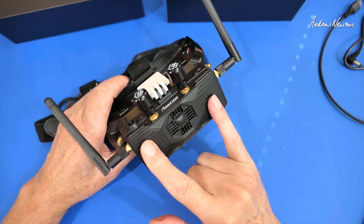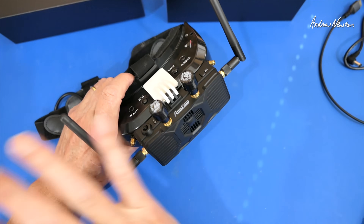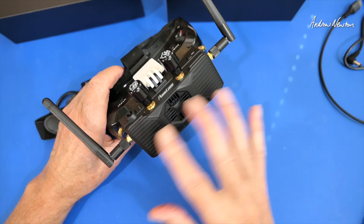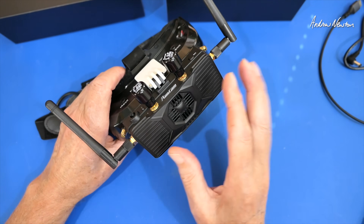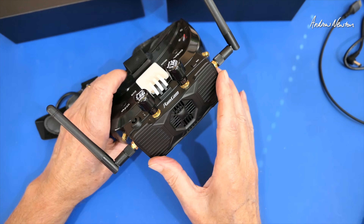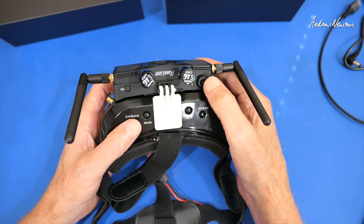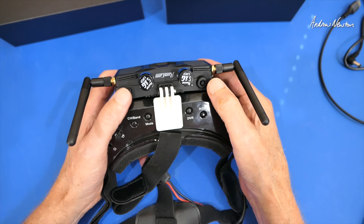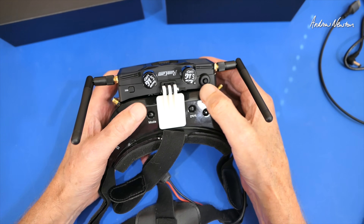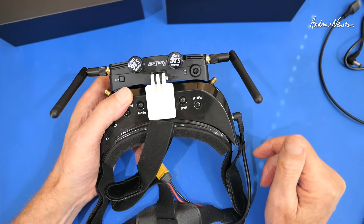I have this set to record at 1080, 60 frames a second, but there are other options as well. It has built-in Wi-Fi too - you can turn on the Wi-Fi access point, join that access point on your computer and do some setup, like changing the resolution and a few other things. You can change the 5.8GHz channel and the bandwidth, and activate the Wi-Fi access point using the selector.